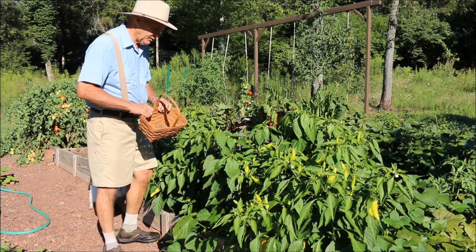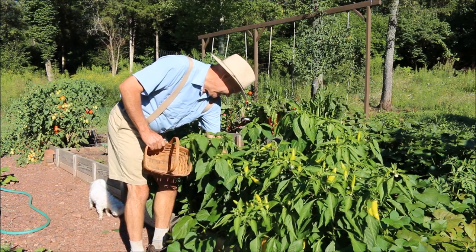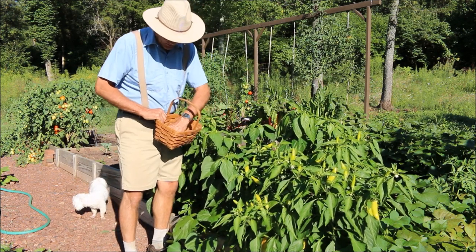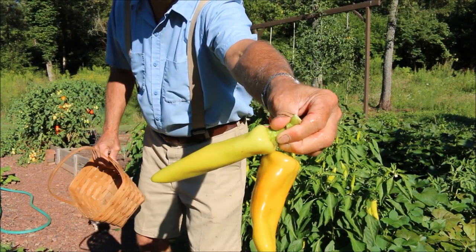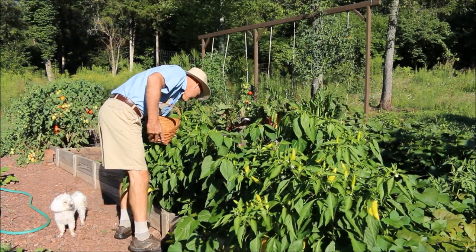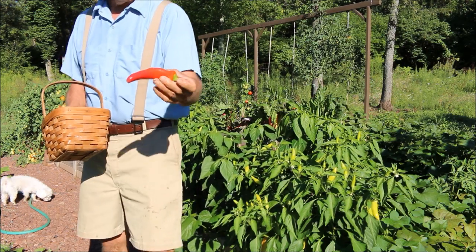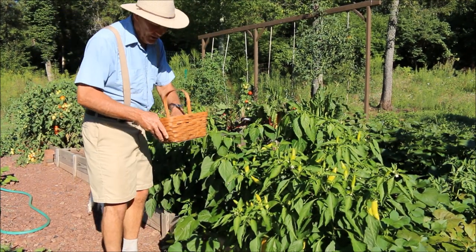I have my wife's Longaberger basket and let's start harvesting some of these. Sometimes they can be a little tricky to get off the plant, but these are a beautiful pepper. Take a look and see how nice they are. They have a little bit of heat to them. When they're on the plant for a while they can also turn red. It's a beautiful pepper — nice fleshy skin on these, nice and firm.